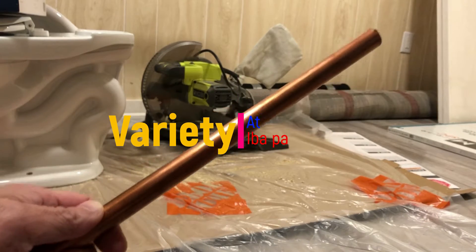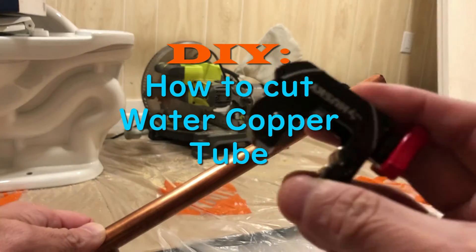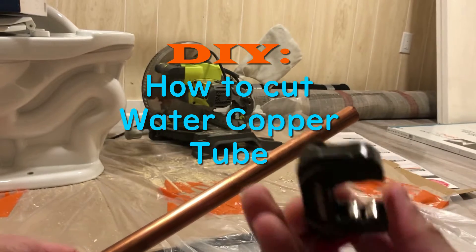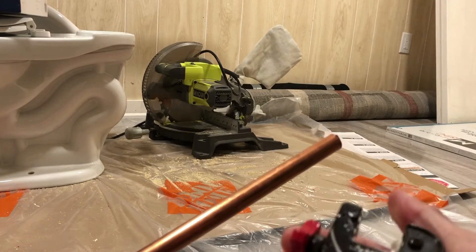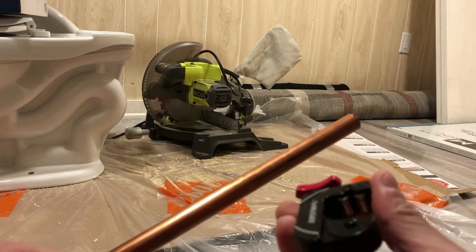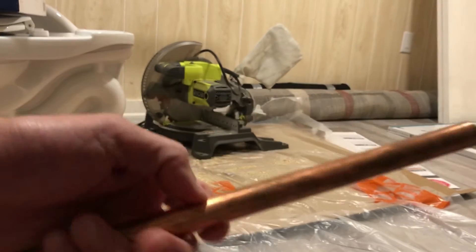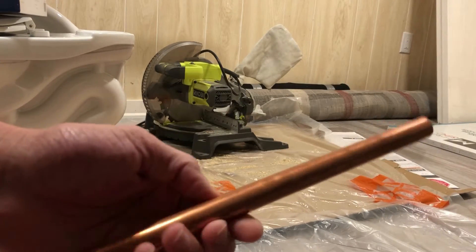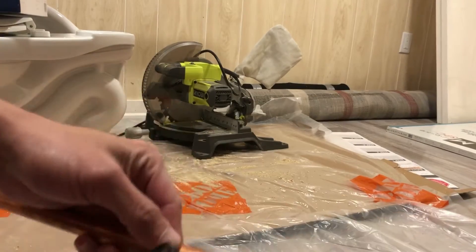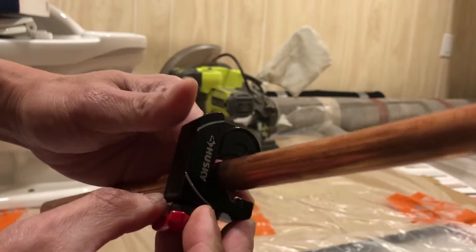Today I am going to show you how to cut this copper wire with this. First, you need to find where you want to cut — let's say here. Then you can put this one here like this, there like that.